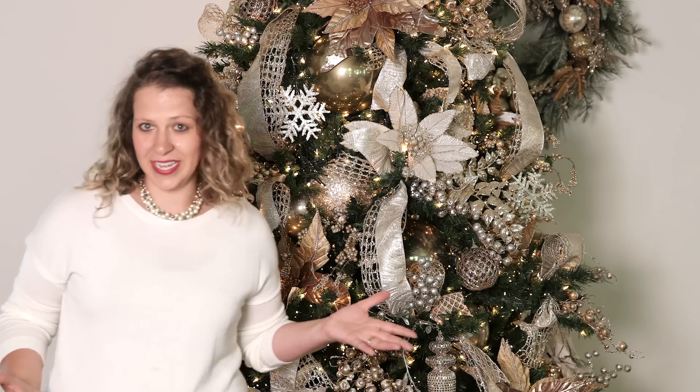Hi, I'm Kristen and I'm with Decorators Warehouse. Thank you for joining us today as we create this beautiful platinum-themed Christmas tree for your home. Now, we realize that Christmas decor is not one-size-fits-all. We like a lot of decor on your trees, as you can see here. If that is not your preference, we want you to take the techniques and ideas presented in this video and adapt them to your preferences. With that said, I'm going to teach you today our four-step decorating process.